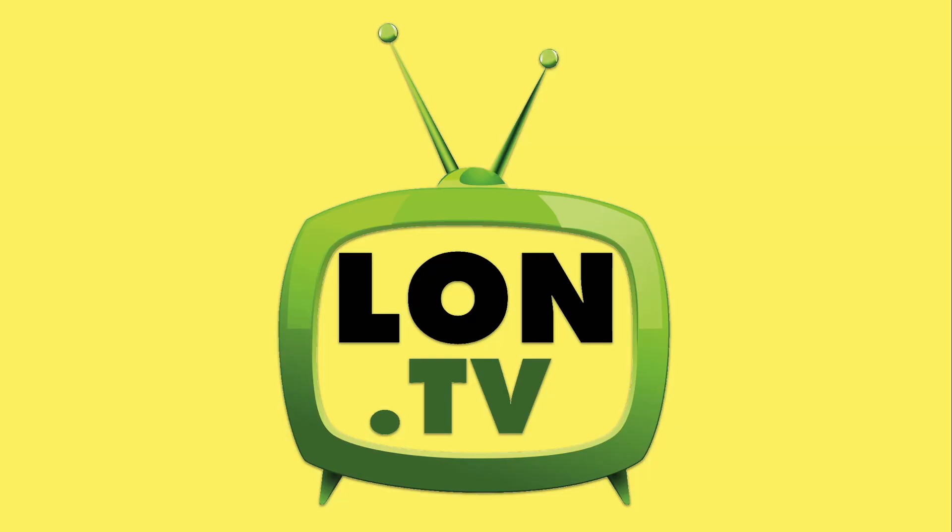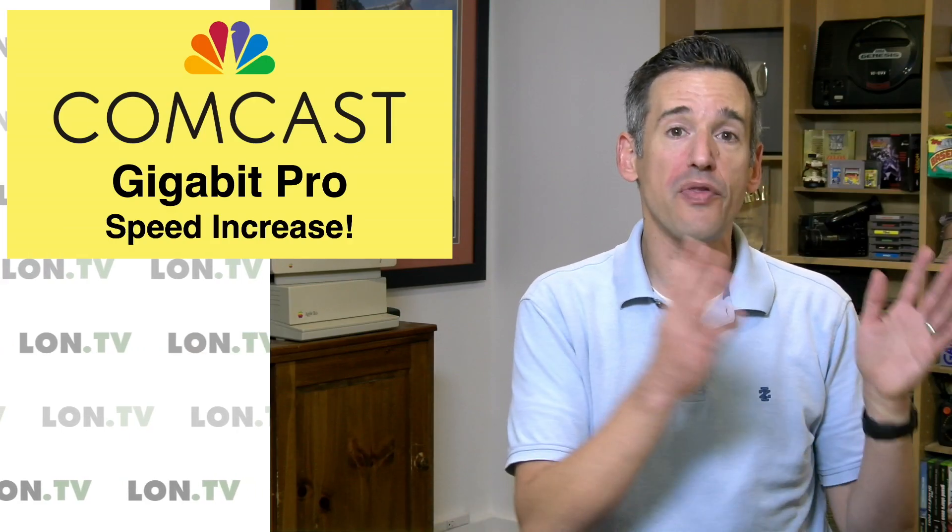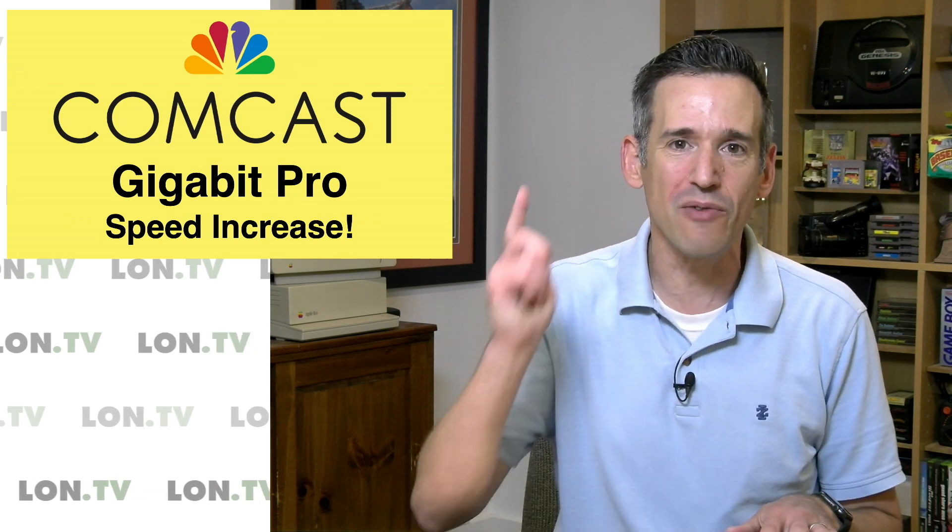Hey everybody, it's Lon Seid, and it's time once again for your weekly wrap-up. This week I thought we would do an update on my Gigabit Pro connection that I am paying a small fortune for from Comcast, because this past week they doubled the speed from three gigabits to six, and we're going to take a look and see how it's running right now.